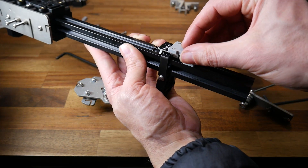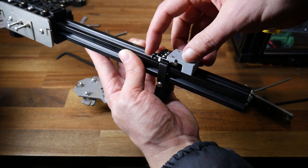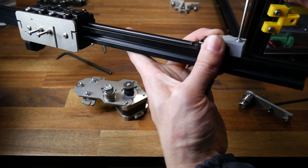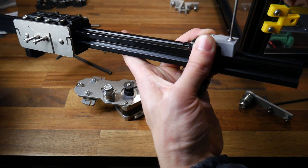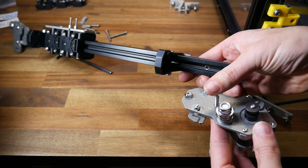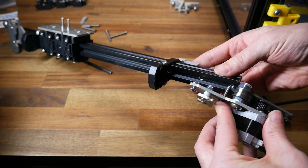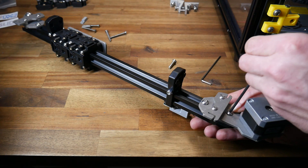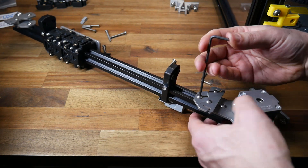We'll turn our attention to the other end of the extrusion and now fit the end stop. The micro-switch nestles nicely into the bracket, and we only need to do up this bolt loosely for now. The right-hand assembly attaches much like the left — we take the longest bolt and line it up with the outer screw hole on the underside of the extrusion. It can be torqued tightly, as can the smaller T-slot bolt next to it.